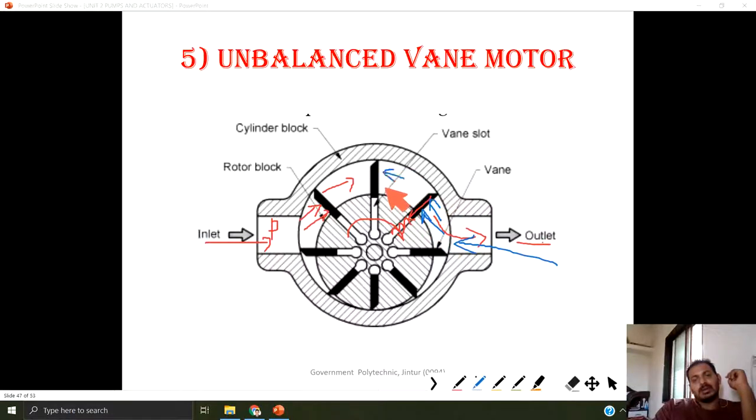If supply is given from the other end, it rotates in the opposite direction. So we are getting a continuous rotation, either clockwise or anticlockwise depending upon from which side supply is given. Depending upon that, we get the rotation of an unbalanced type of vane motor.